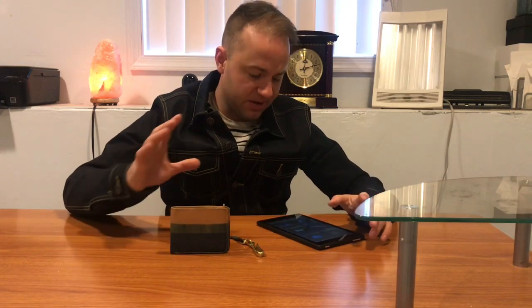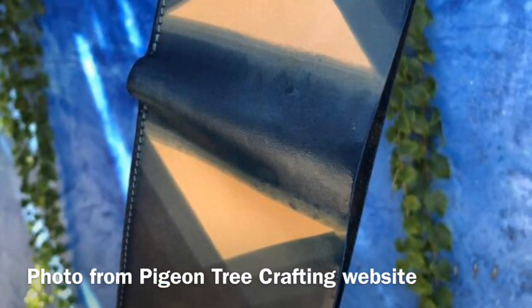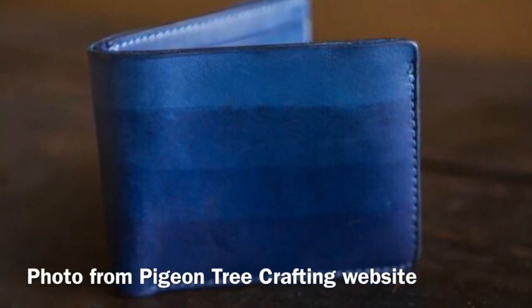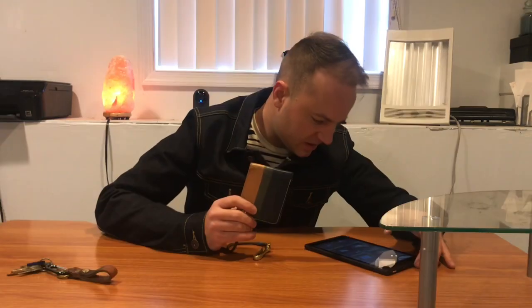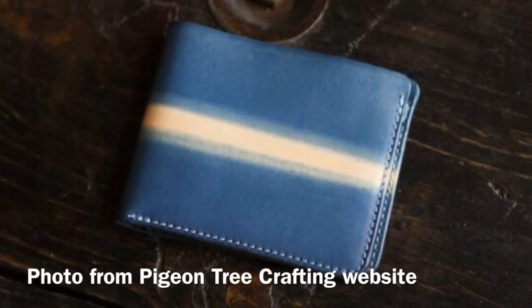There are really interesting patterns of indigo that he has going on. He has one where, instead of horizontal lines like on this one, it's diagonal. He's got a gradient dipped veg tan bifold wallet that's fully indigo dyed — it doesn't show the natural undyed strip. He's also got a sun-soaked veg tan laser pattern, and the laser pattern one looks really nice.